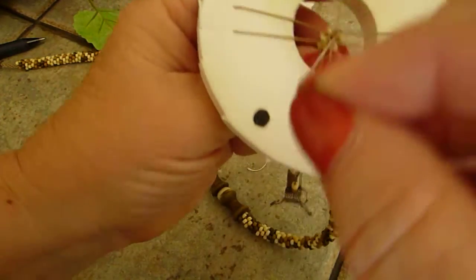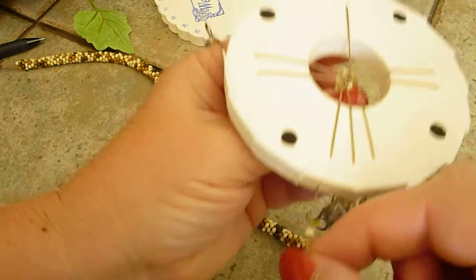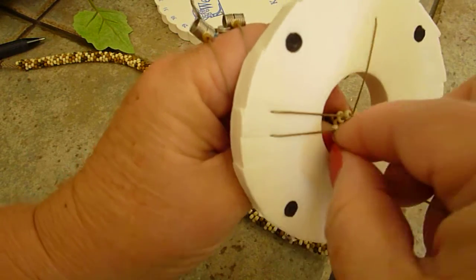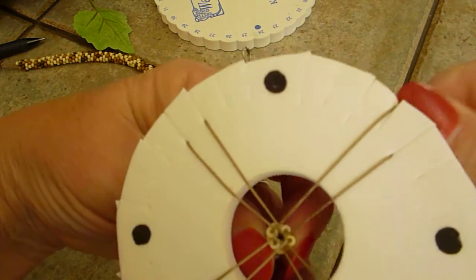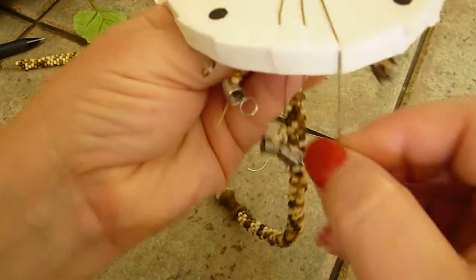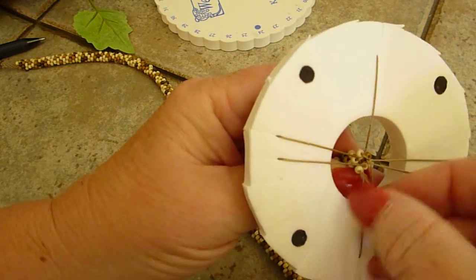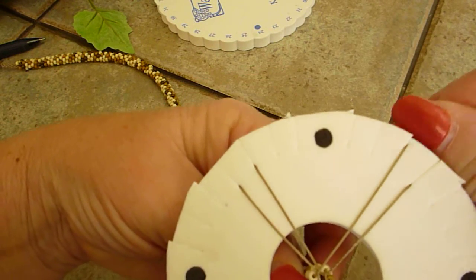You're only going to be using this little temporary small disc just until you can finish doing your braid.